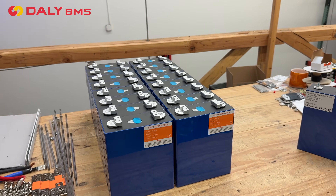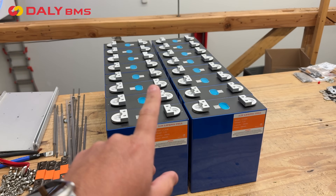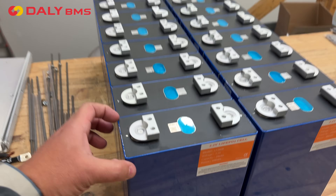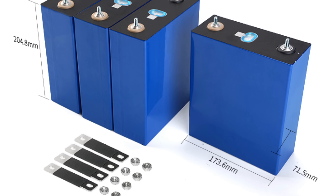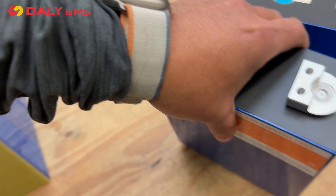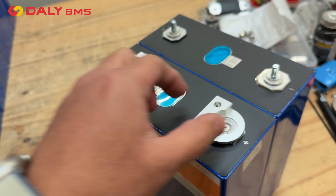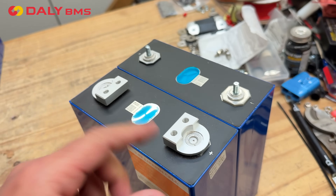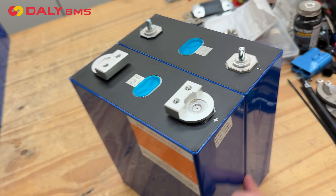To start this battery build, you are going to need 16 cells. It could be 280 amp hours, it could be the 302, the 304, the 314. They're all the same size — there's a few of these models that are the exact same size. There's two versions of these batteries: these ones have two holes for two studs, and then these ones are the single studs. The double-stud ones are a little bit better to carry large amounts of current — the surface area is a little bit bigger, so they can do it without getting hot. That's the only difference between these two cells; other than that, they're the exact same cell.